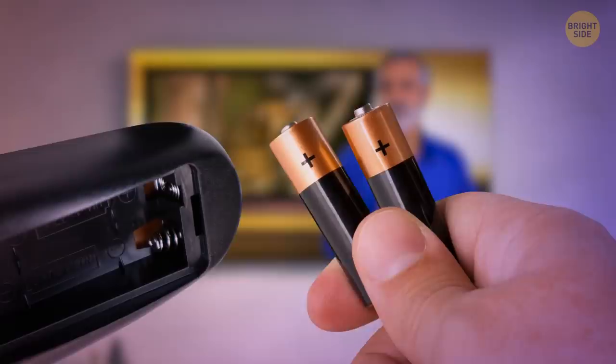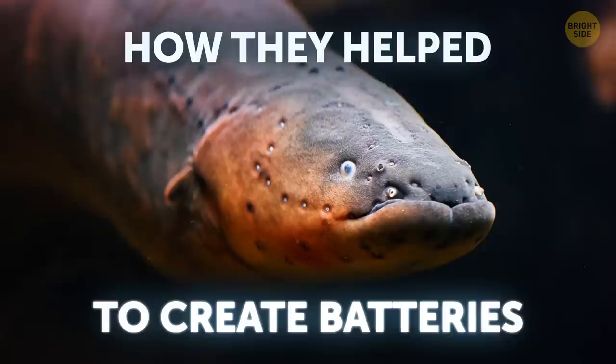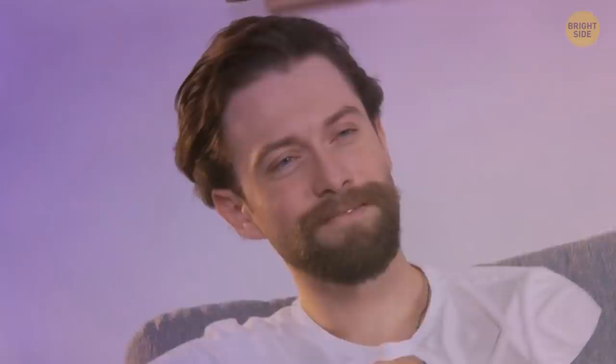The remote stopped working. Great. You open the back lid to change the batteries, and a random thought occurs to you: how do they come up with these batteries? With the help of the fish, a voice from the TV answers you. You look at the screen. Okay, they got your attention. Make yourself comfortable and enjoy.